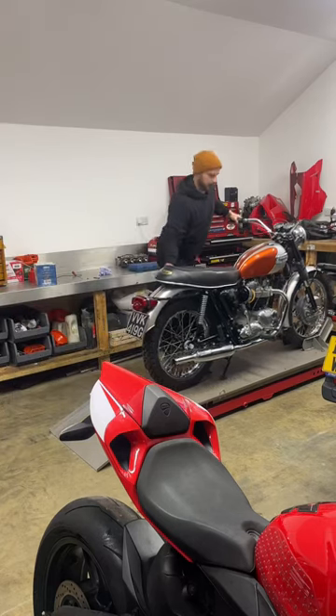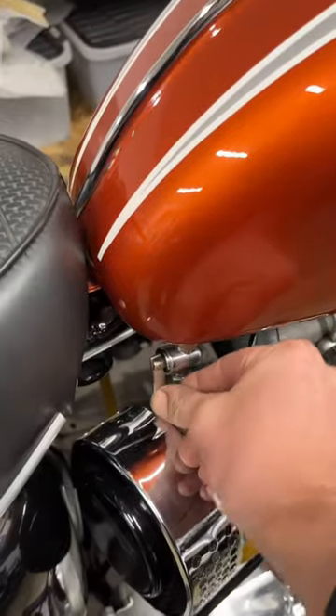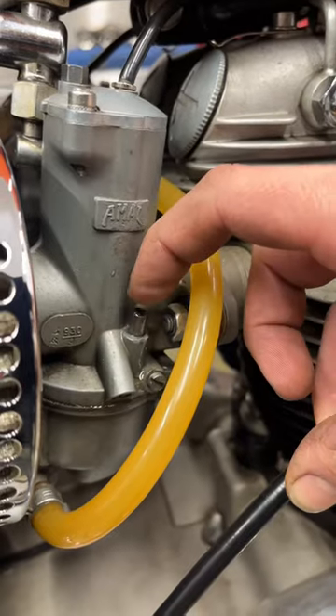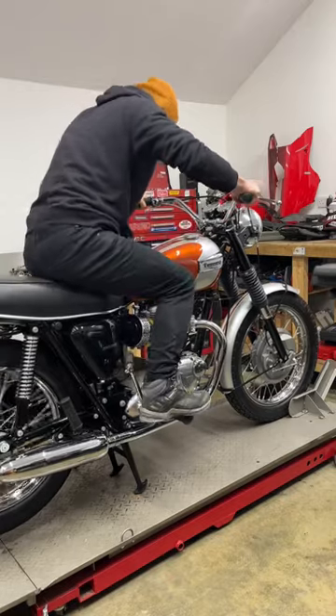In my workshop today is a 1969 Triumph Bonneville T120 and here I'm just going to show you the oil change. We need to warm the bike up so turn the fuel on, tickle the carbs and it starts first kick.